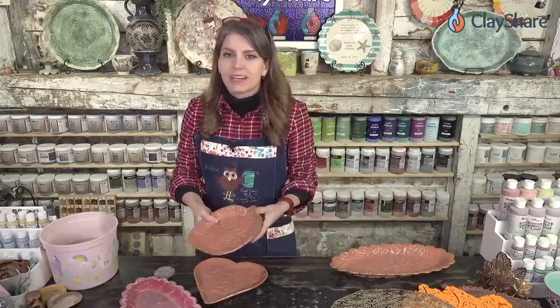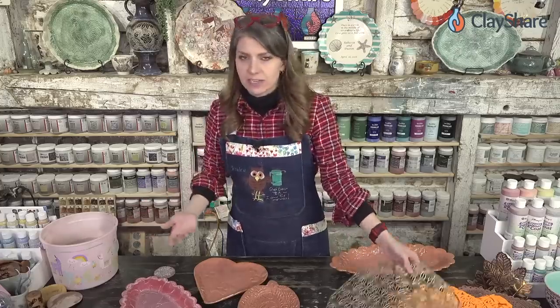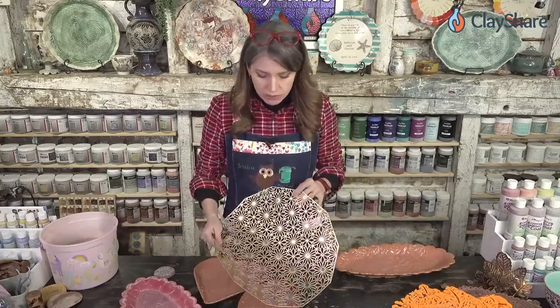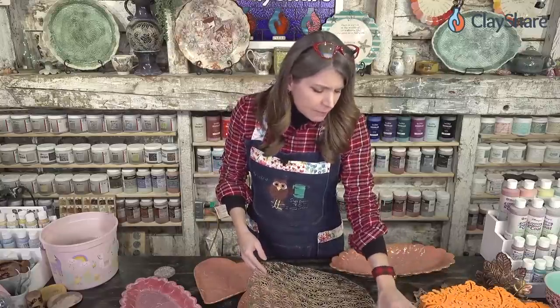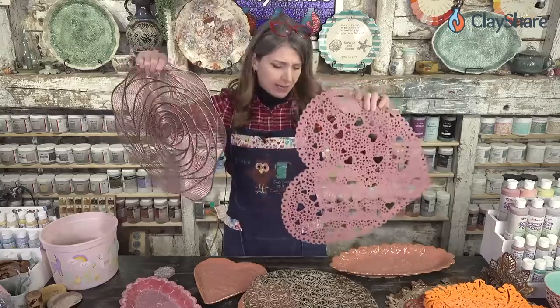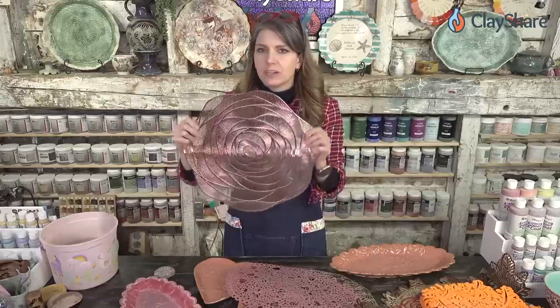Where can you get placemats? That's a question I get a lot. Hobby stores, craft stores, home goods stores — TJ Maxx will often have them, HomeGoods itself which is a store, sometimes big box stores like Walmart, especially seasonally. Online you can find them: people sell them on eBay, Etsy, and Amazon. A lot of other home supply stores that sell decorative wares will sell placemats.